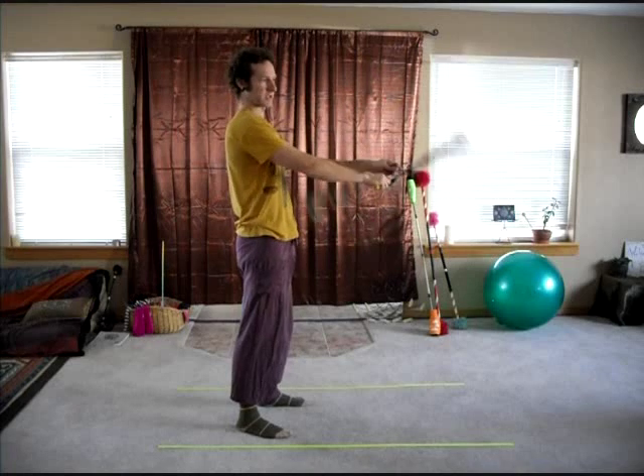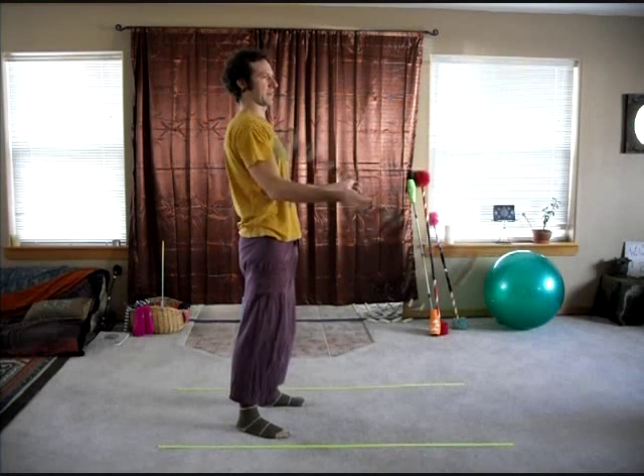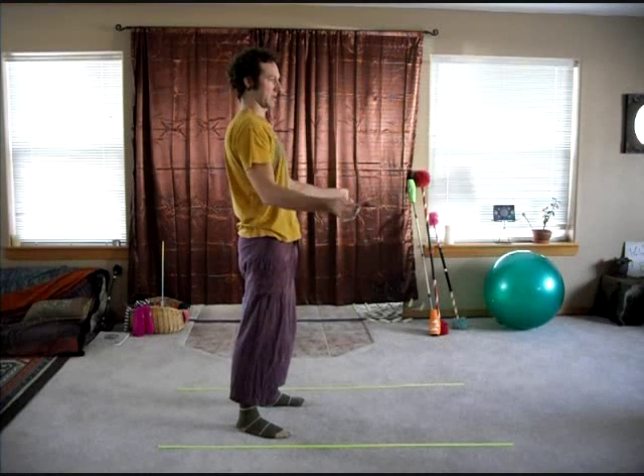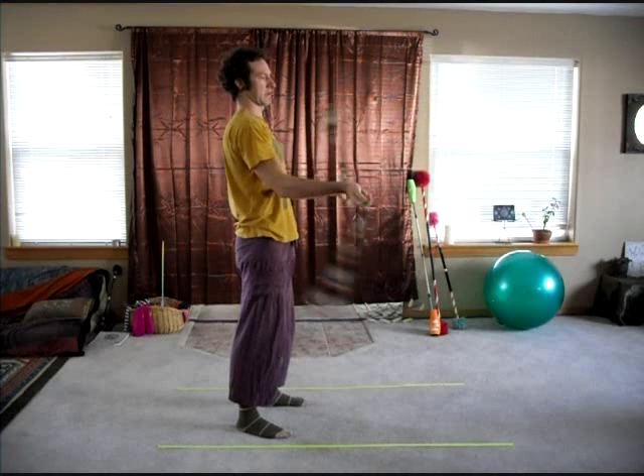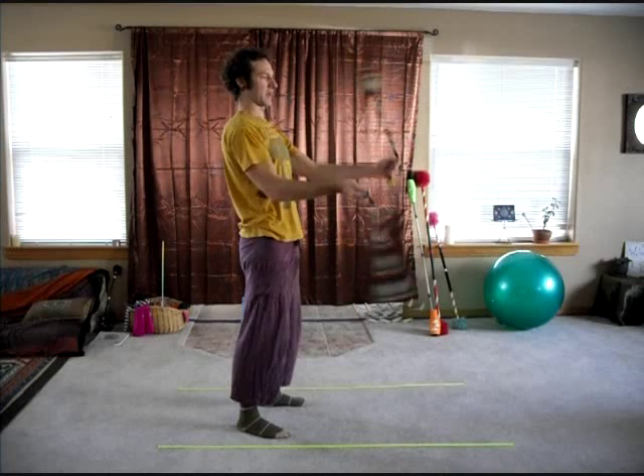A good practice with this is bringing your poi in and out repetitively, just to get down that motion of how to bring them inside and back to the outside. Practice out and in, and out and in. Come up with a couple of different patterns that you can do, practicing one inside, one outside.